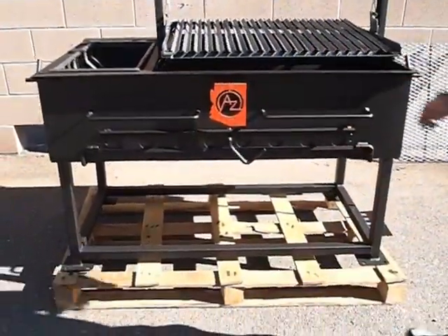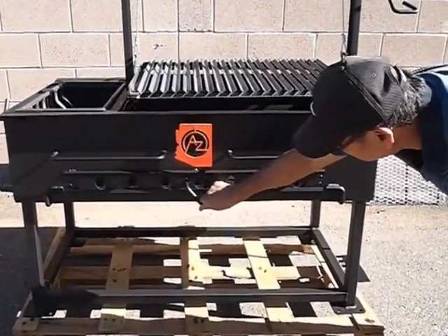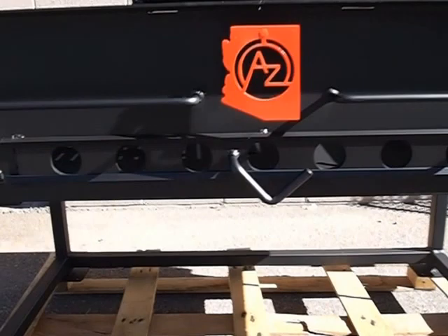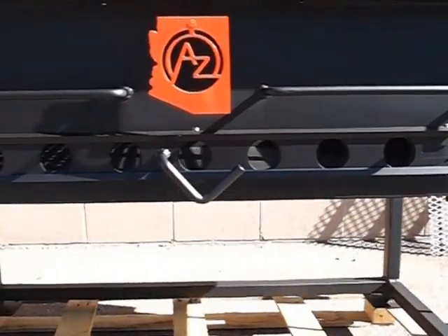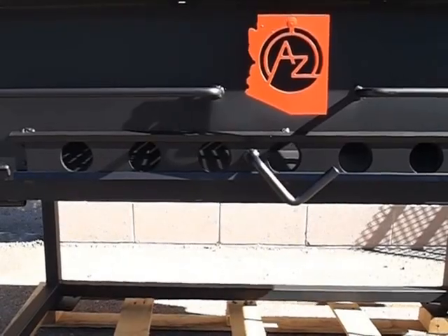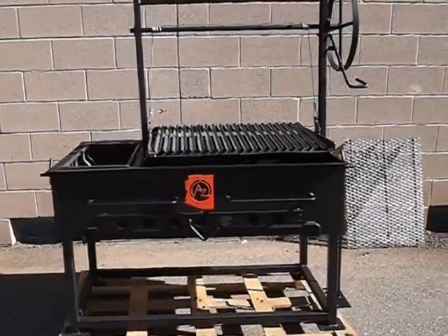Then we've also got a sliding vent. Go ahead and adjust the vent — leave them open. That's what they look like open. A lot of people have said it's going to let a lot of heat out. Well, not technically — it draws the air into the fire to keep your fire nice and even, so there's no heat disposing out of those vents.